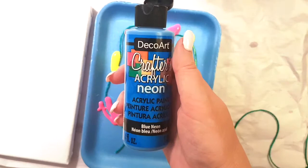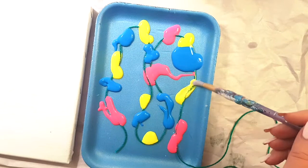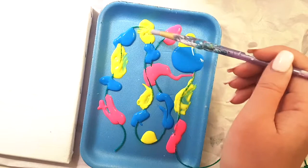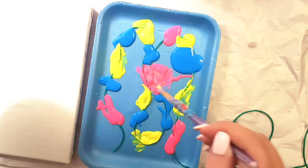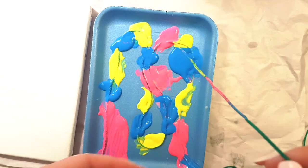Next is bright pink — try to aim it on top of the thread. And this is neon blue. Now I take a clean brush with water, starting with yellow, and add a little water on top to spread the paint so the string gets really good coverage of each color. Clean the brush and do the same with pink and blue.